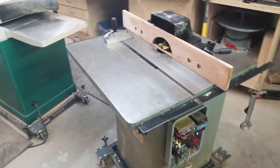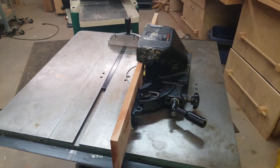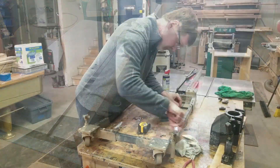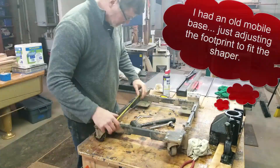The other thing I did this weekend was unload a shaper that I bought at an auction in West Virginia, though I was remiss in taking pictures and video of that trip. The shaper will come in handy for making tongue and groove and shiplap siding.